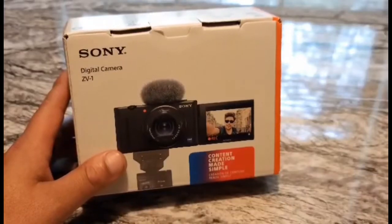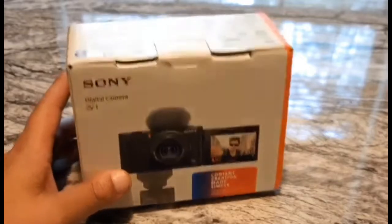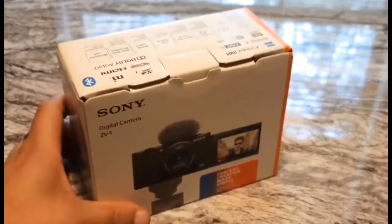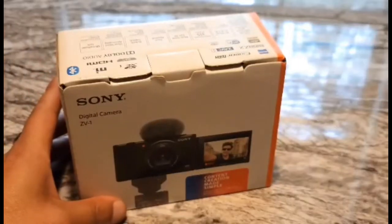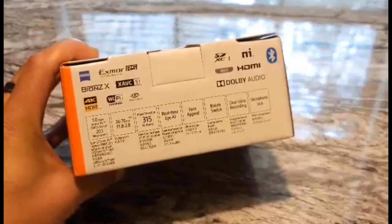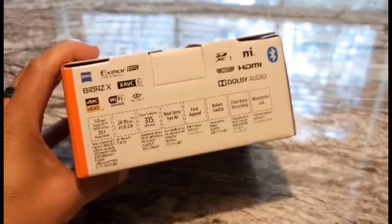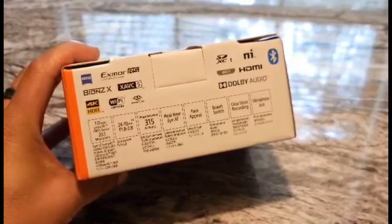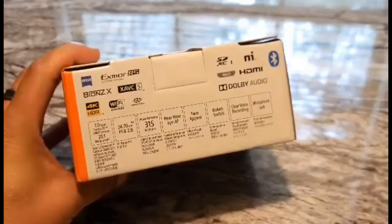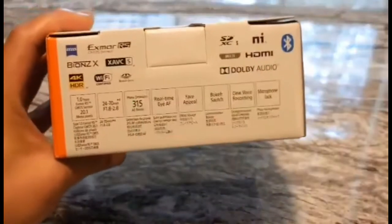Welcome back to my channel everyone. Today we're going to take a look at the Sony ZV-1 camera that I just picked up to possibly replace my other camera, the Canon G7X Mark 2. The reason why I got this camera is because it does 4K recording and my Canon doesn't. The only other camera that I own that does 4K is my Sony a6600. Here are the specs that the camera comes with.